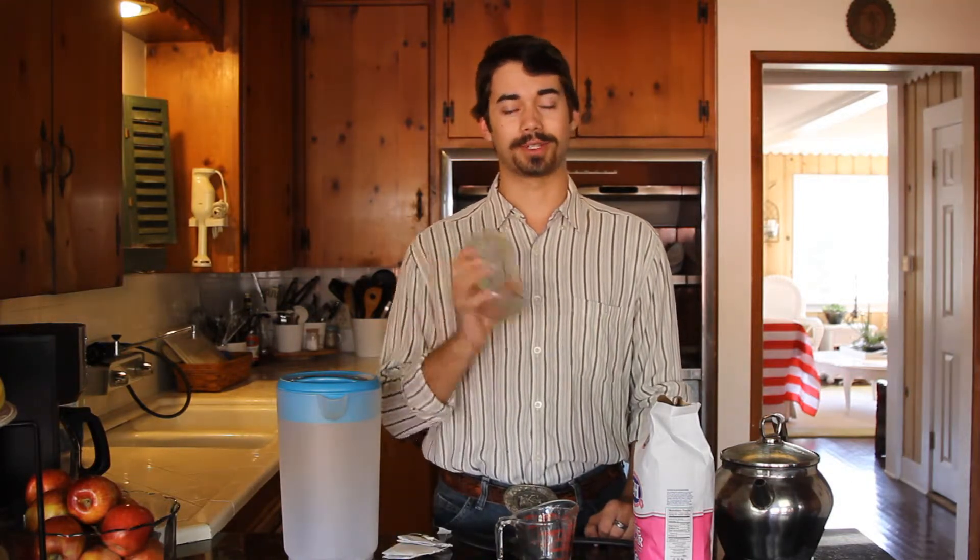Now what you're going to need is a gallon pitcher, a measuring cup, sugar, a tea kettle, your tea bags, and a spoon with which to stir. And of course, a jar and or glass with which to enjoy the tea afterwards. Let's get started.